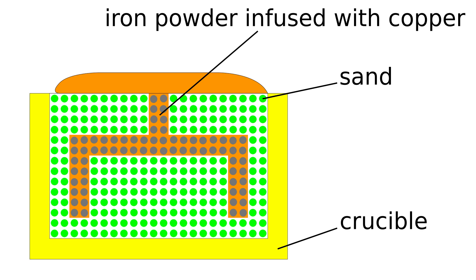The infill metal doesn't soak the support powder, because the support powder — sand in our case — is not wettable by the molten infill metal. Note that SPD doesn't use sintering, so there is no shrinkage and no shape distortion associated with it.